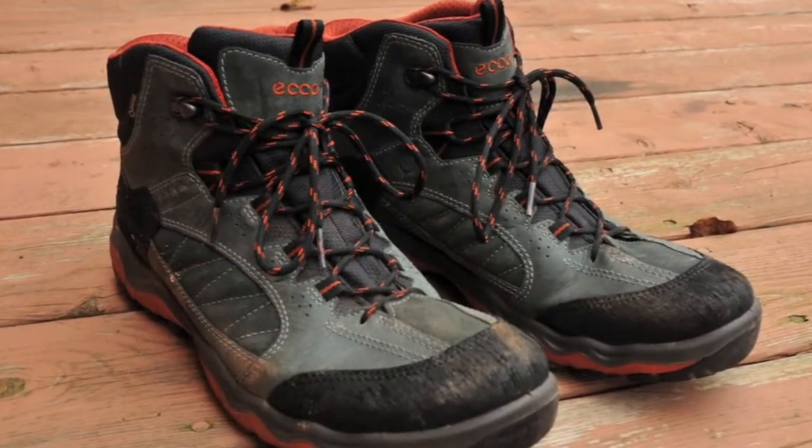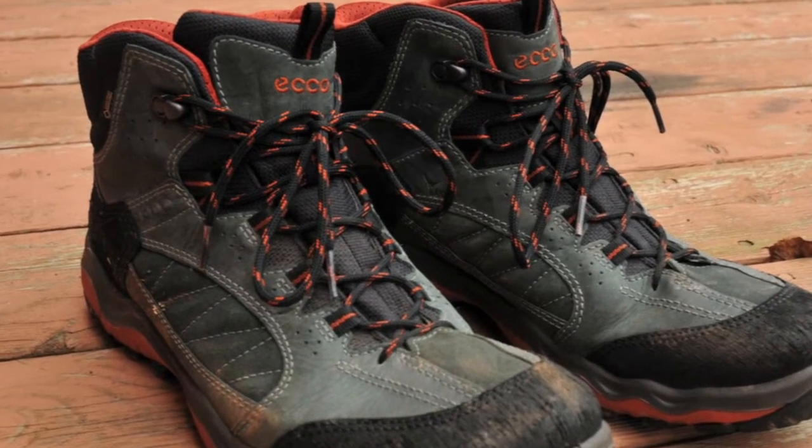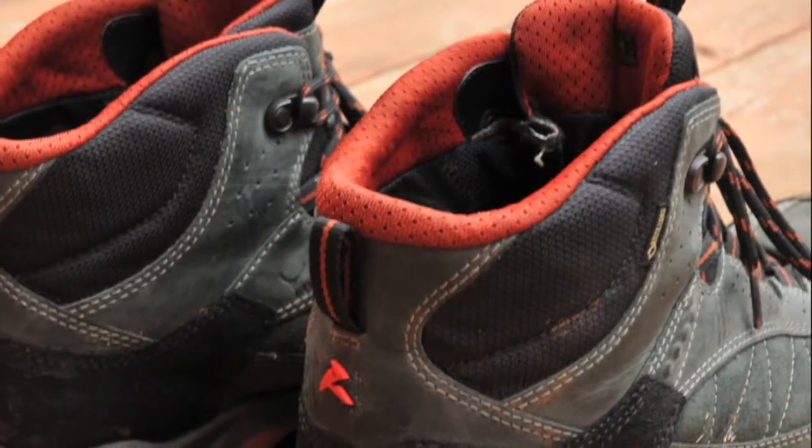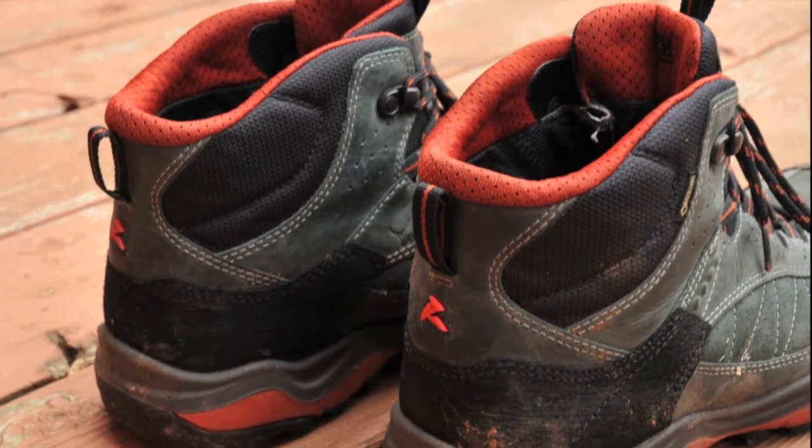Right off the top I'll tell you that these are tremendous boots. Hiking is always good for the sole but when you are wearing the proper footwear it makes a world of difference. These boots offer a whole lot of comfort and are incredibly functional.